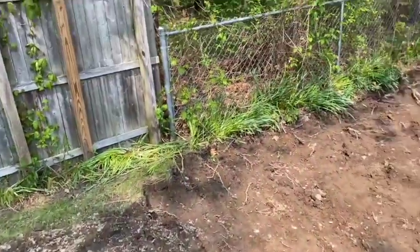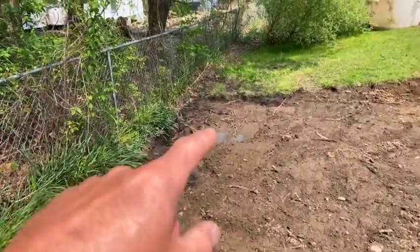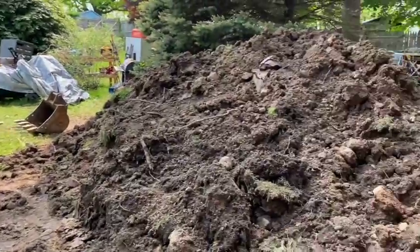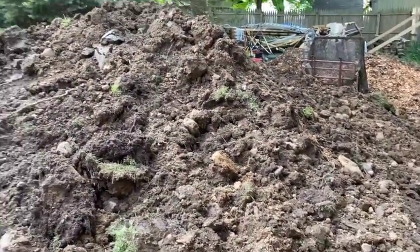It's all topsoil mix and the water table is like right there. It's not even wet right now and it hasn't even rained that much. It's all this black, nasty dirt.